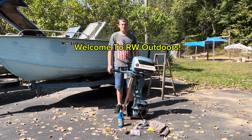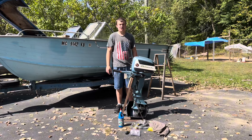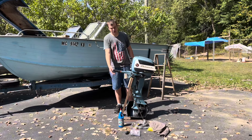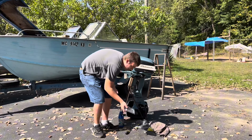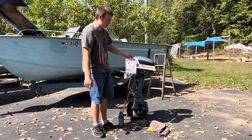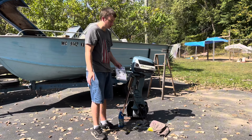Welcome back to another video with RW Outdoors. Today I'm going to show you guys how to replace the lower unit gear oil on a vintage Evinrude outboard. Now this is about the same for any outboard motor and I'm going to be using the pump today. The pump I bought from Walmart is just a Hyper Tough brand marine lower unit fill pump and so far I've used it a few times and it's worked good.